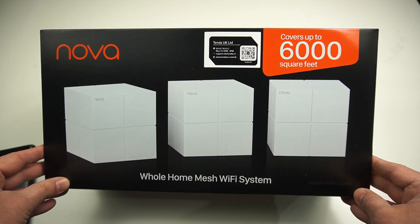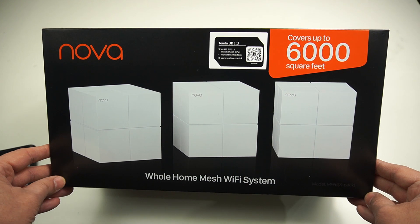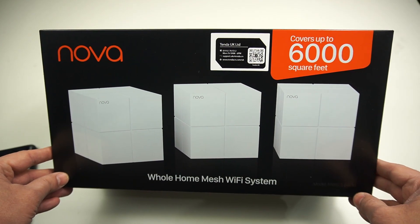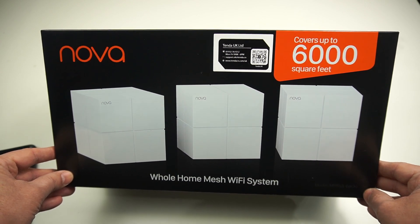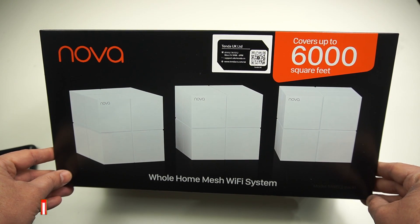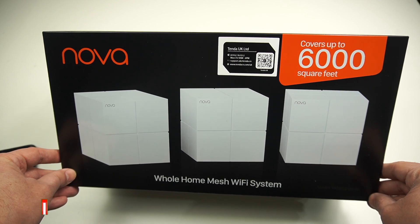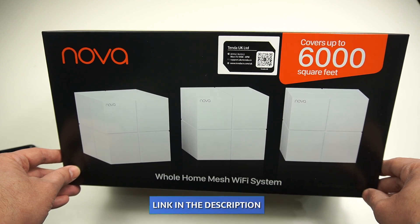In this complete video we've seen what comes with the Tinda Nova Wi-Fi mesh network, how easy it is to configure, the performance tests, and a look at the application that gives you full confidence managing your network. I would highly recommend going for the Tinda Nova. One important tip: if you have any other Wi-Fi networks running in your house, make sure to turn them off, because Wi-Fi interference will always slow down your speed.